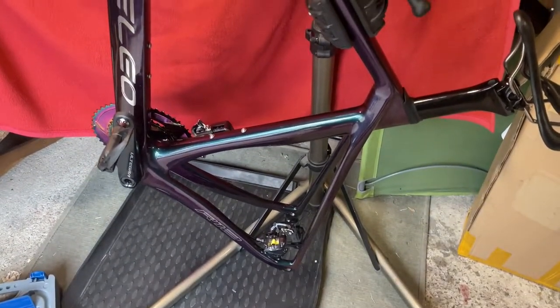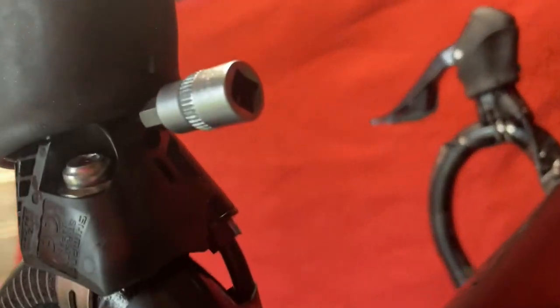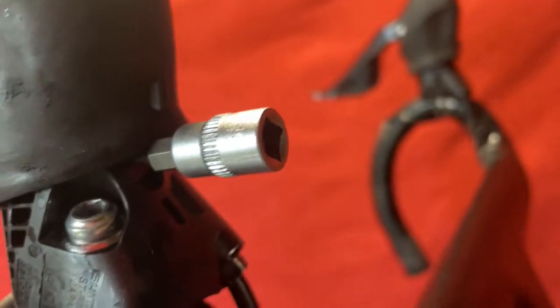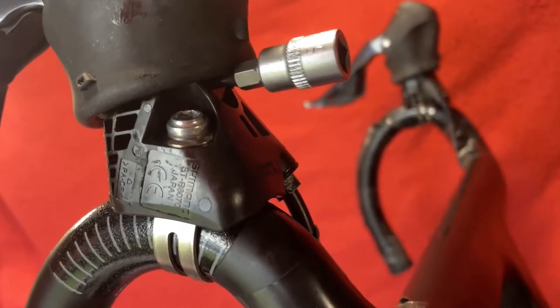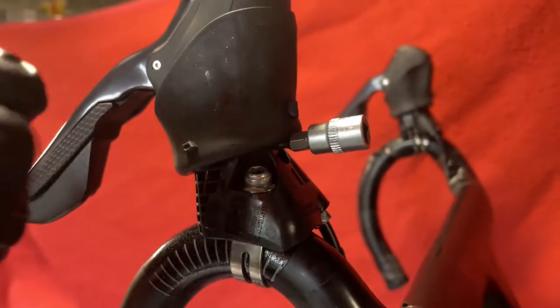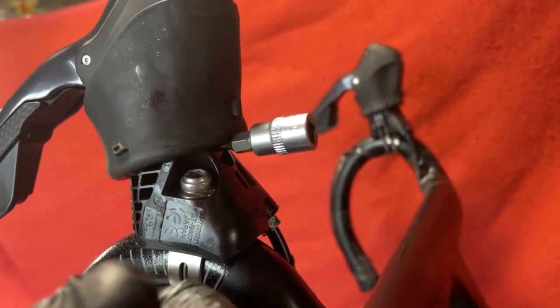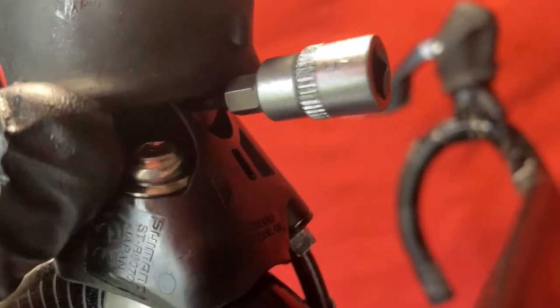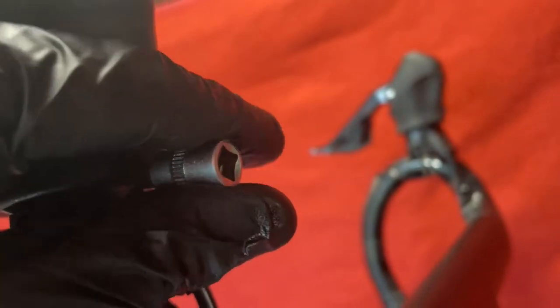I've got the bike sticking up and you can see this sticking out of here. I actually rounded off the two mil Allen key, so I've hammered in a Torx 10 bit into the cap there. The material is so soft — it just rounds so easy. I was just screwing it up, got it tight and then it just rounded. But the Torx 10 bit is fine. I've just hammered it in — it's pretty solid, I can do it and undo it.